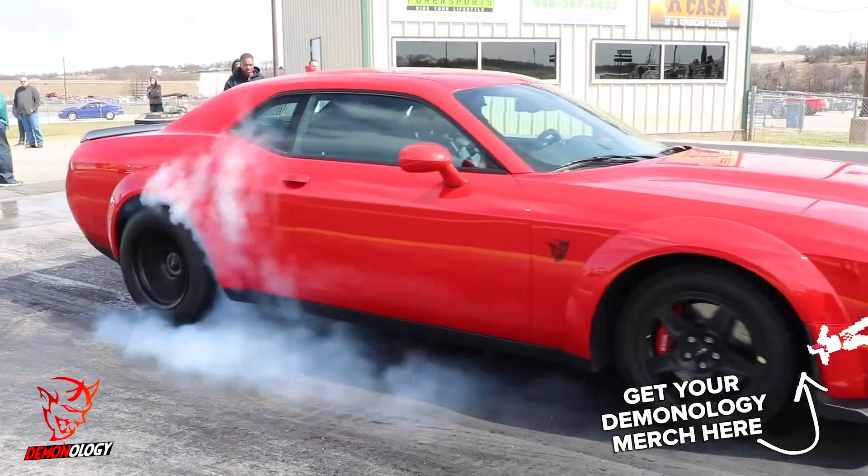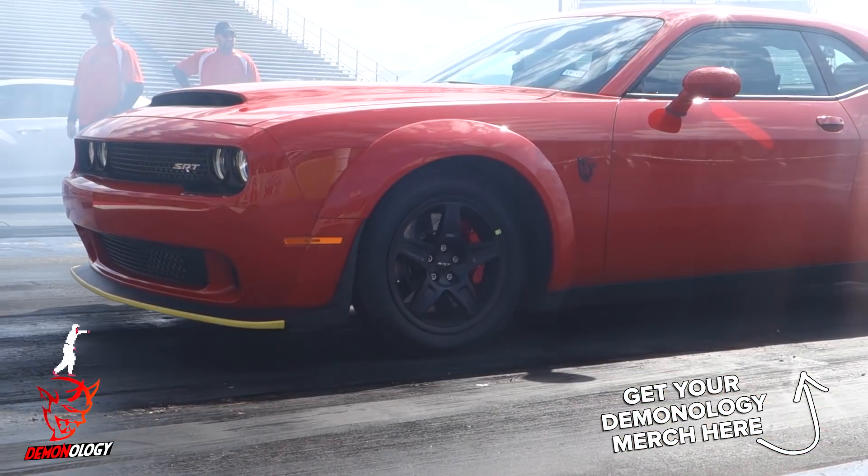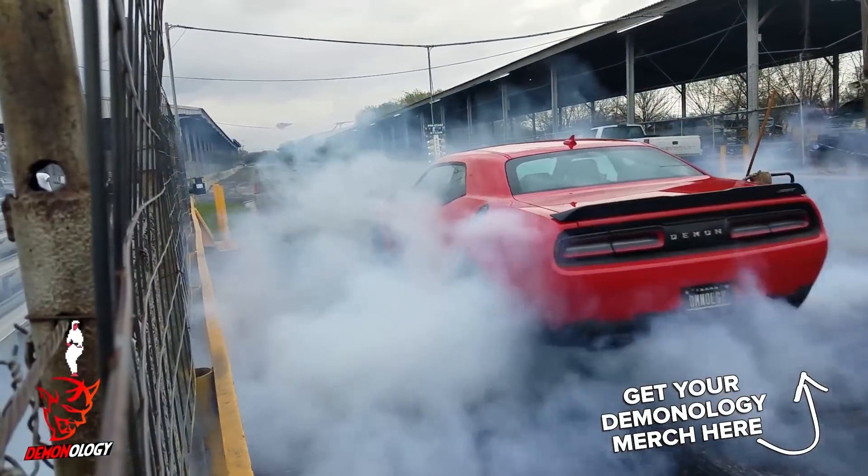Hey guys, don't forget to like, subscribe, share, and click the bell. Check out the videos up at the top, and if you get a chance, check out our merch store. Peace.